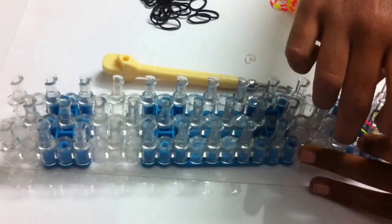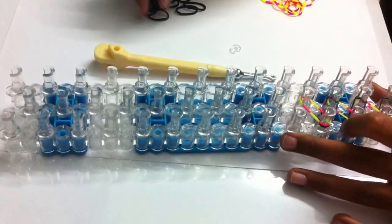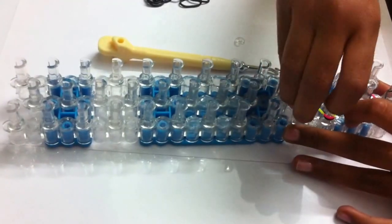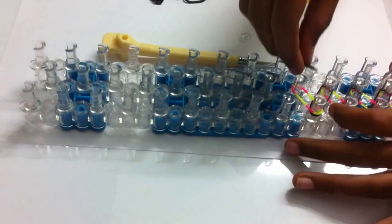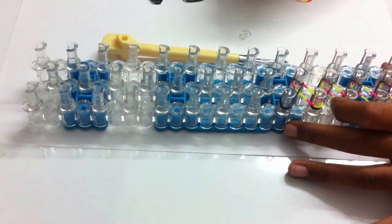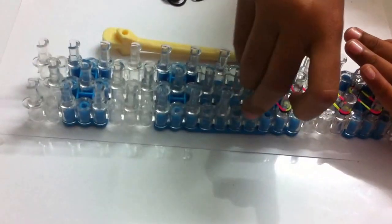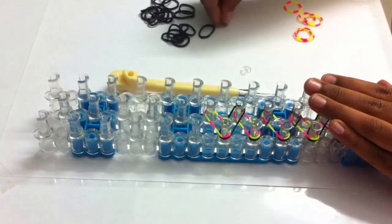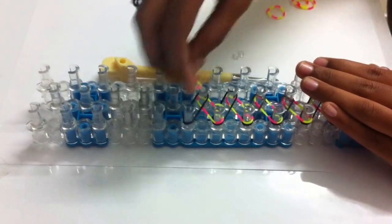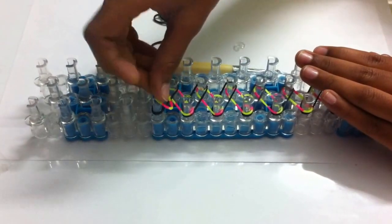I'm going to show you once more slowly and then fast. You have to repeat this step throughout the whole loom. Make sure that every time you do it, you don't twist it.